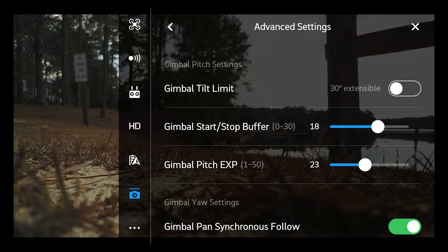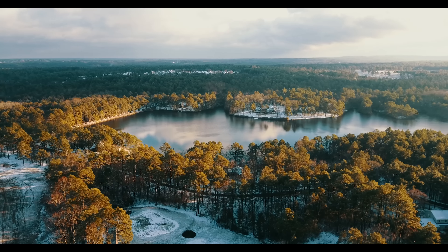Gimbal pitch expo I have at 23 — you can even go higher than that, but 23 is a good number for me. The start stop buffer is 18, which also works for me. All these settings work for me, so make sure you find the settings that work best for you. That's pretty much it — thanks so much for watching. I hope these settings work for you. Subscribe if you like the video because I'm doing videos like this all the time, and give me a comment if you have something to say or a question. Until next time — happy flying!